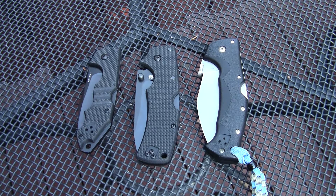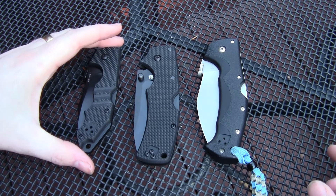Hey guys, Jobin here. I want to do a little size and shape comparison video for you today. I've got three Cold Steel knives. I know a lot of times when I'm looking to buy something I find myself wondering how it compares to a similarly sized model from the same company. So I've got these three here and I'm going to take a look at them.